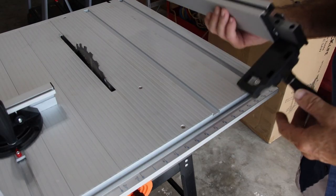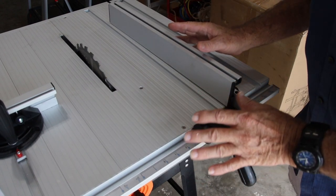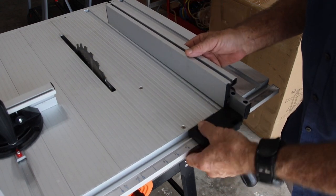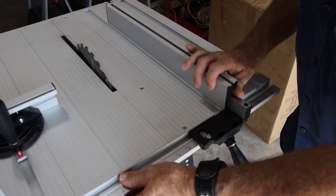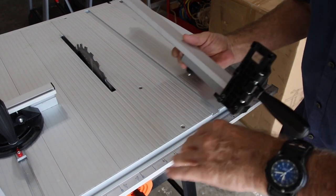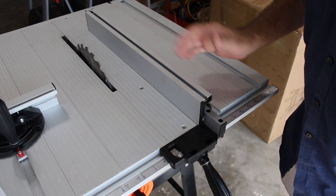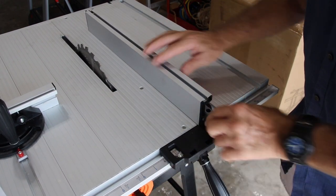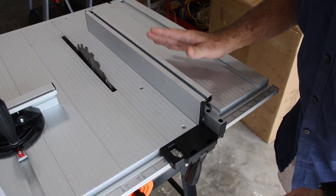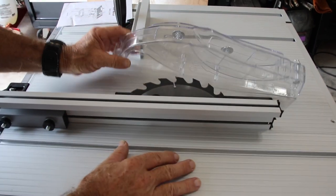Another unusual part of this saw is the fence. To explain: it does not go in a track and slide back and forth. It's rubber-backed and it actually sort of clips in and locks. If I put it in place, I don't virtually have to push it down — it's already pretty tight and once engaged it's locked into place.